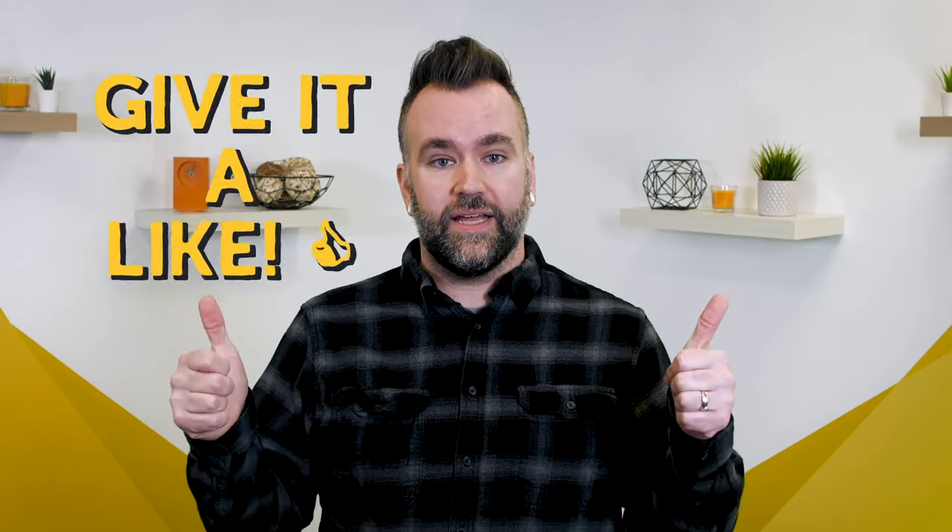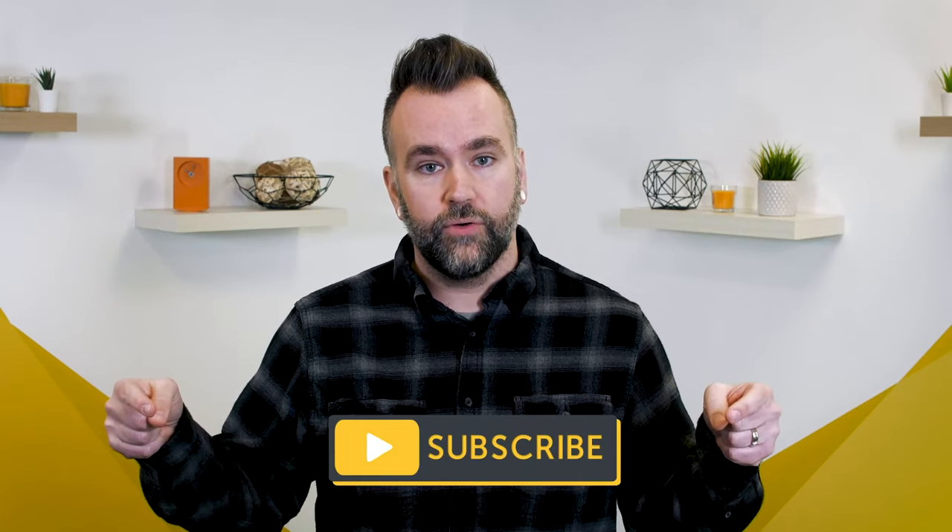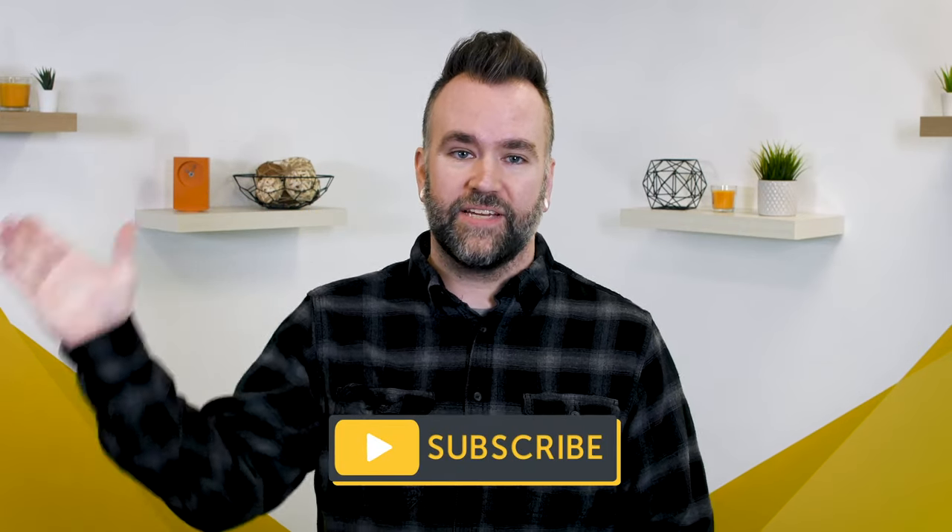And that's it! You've created a DIY green screen right at home. If you have any questions about this process, let us know in the comments below. If you enjoyed this video, give it a like. And if you haven't already, subscribe to our channel for more great video editing tips. Thanks for watching!